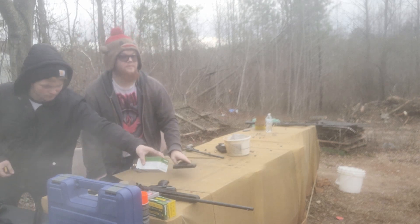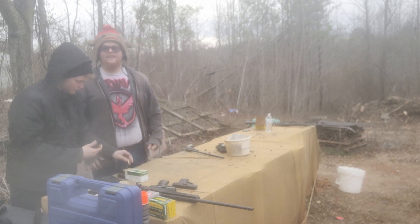All right, I think I've had enough nine mil. I'm not hitting anything. I'm gonna do one more clip — these small pistols, I can't do anything with them.